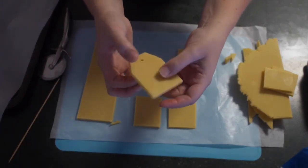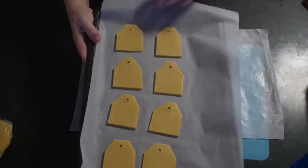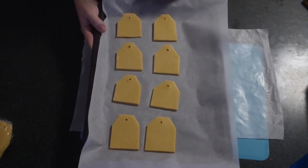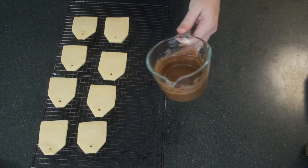Do this for as many cookies as you want, then place them on a baking tray and bake in the oven for 10 to 15 minutes at 160 degrees. Take them out once they're just starting to reach that golden brown stage — don't let them go over that. Then pull them out and let them cool completely.